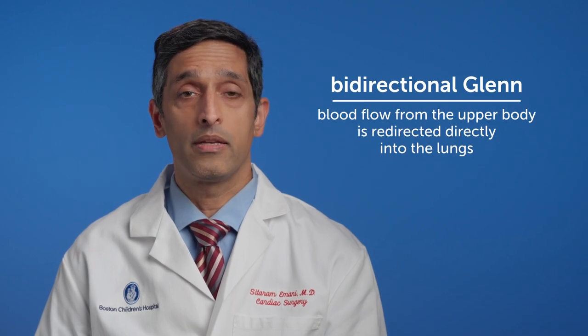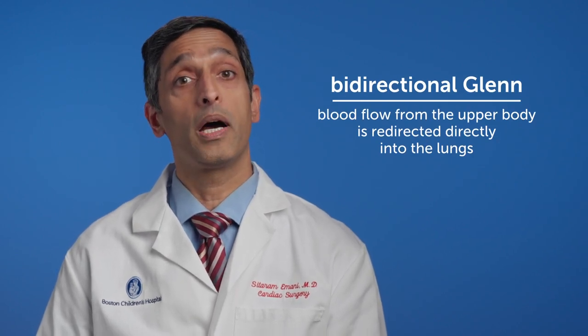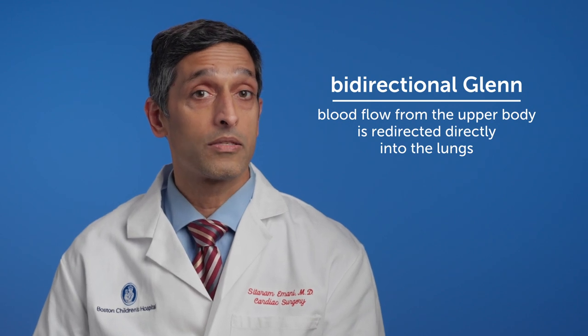In some patients who have a particularly small left ventricle that's not well developed, one thing that we can do to further unload this left ventricle is to perform a bi-directional Glenn, in which the blood flow from the upper body is redirected directly into the lungs. This helps unload that left ventricle even further. We hope that with this new circulation, patients will do well in the long term and this will be an excellent alternative to the Fontan procedure.